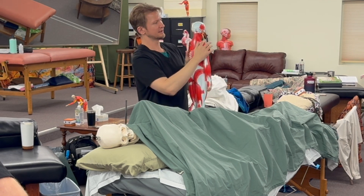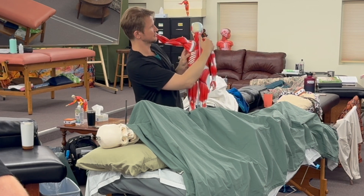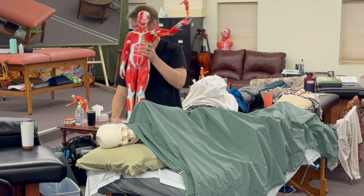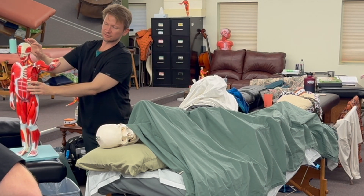There's frontalis and there's the occipitals. That'll give you a general gauge.